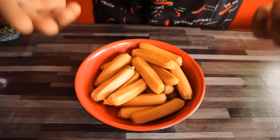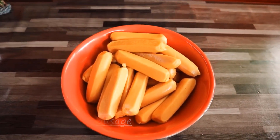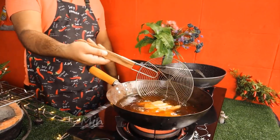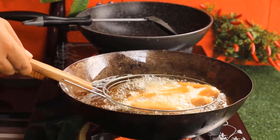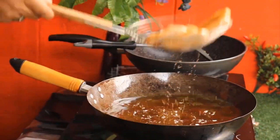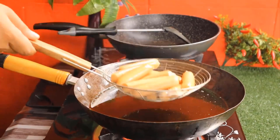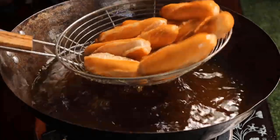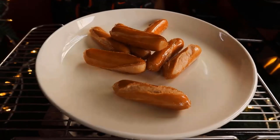Let's start. I use the barbecue flavor. You can use normal chicken sausages. The oil is hot, so let's fry it. I am going to make a cutlet.